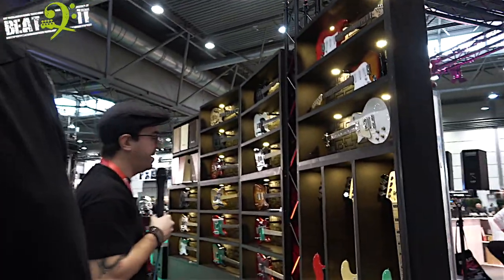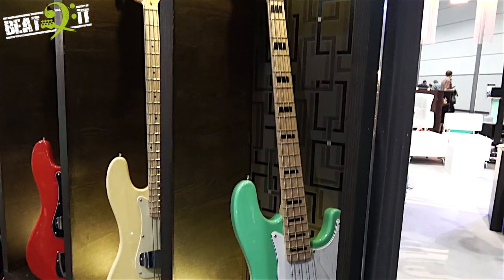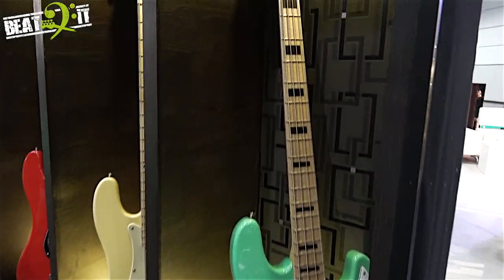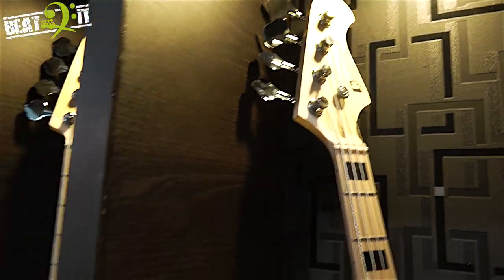What we do generally is beginner instruments and we try to give a variety of different basses. What we have here are a little bit of vintage side P basses with ashtray covers, a little bit like 50s inspired old-school, except for this one with a seafoam green.